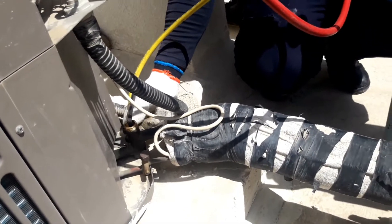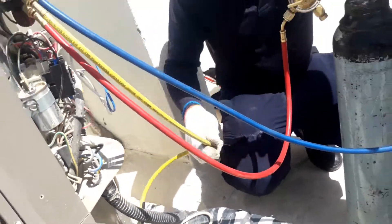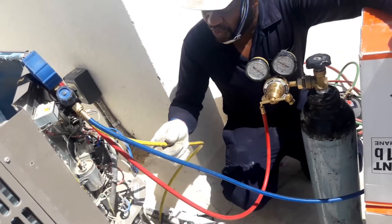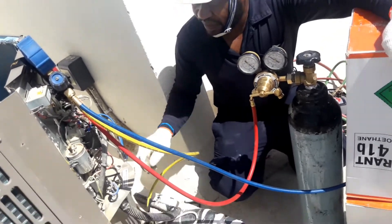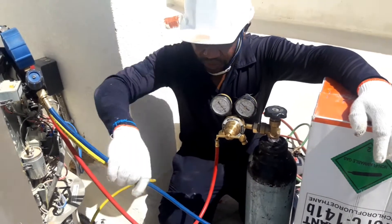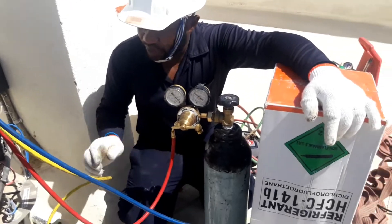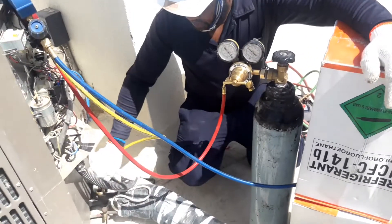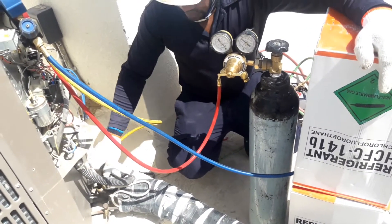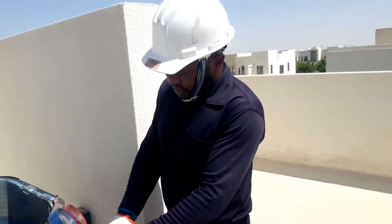Third, I already fixed this connection. In my previous video I explained how to connect the manifold gauge with R141b: blue line to R141b, red line to nitrogen, and yellow line ready. So everything is already connected.